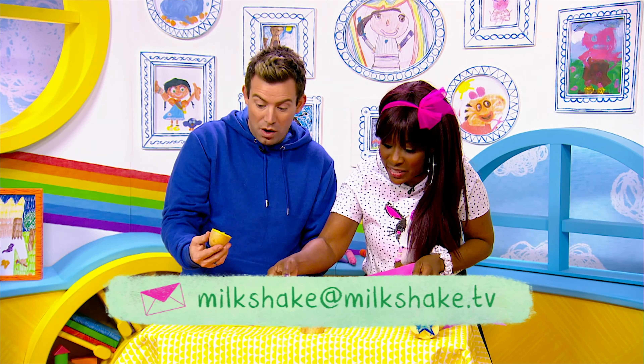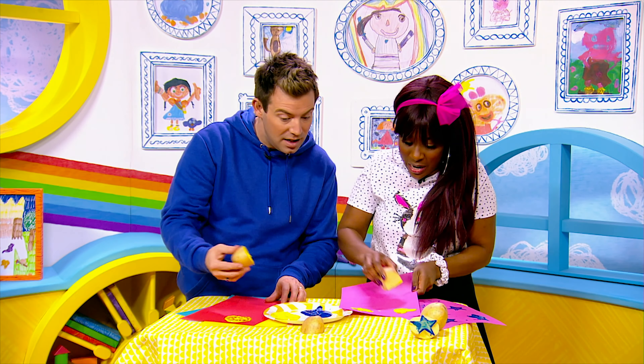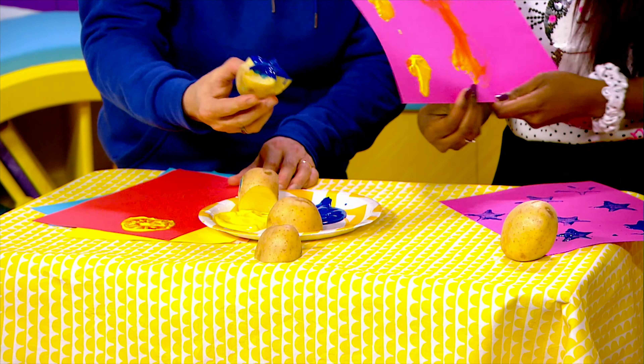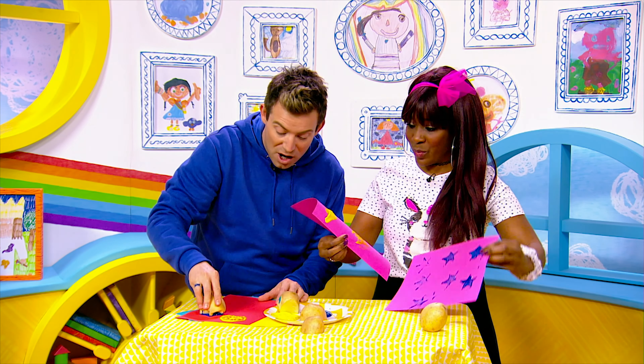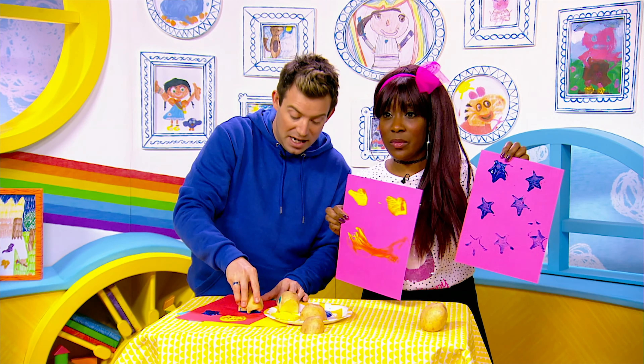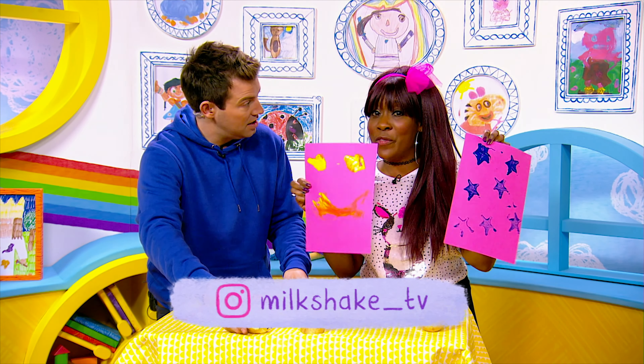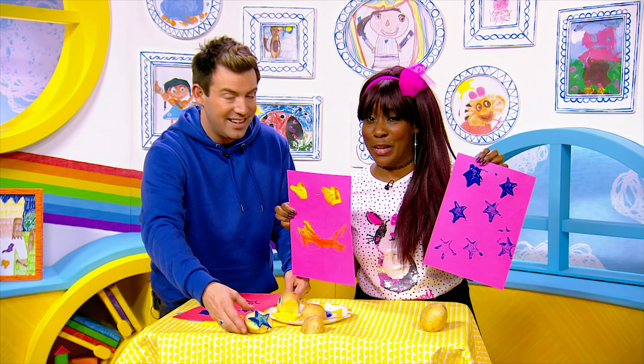I want to make something else. I want to make a face this time. Oh, let me see. And a lovely smiley face. And don't forget, grown-ups, all our crafts can, of course, be found over on our Milkshake Instagram page, which is Milkshake underscore TV. So Milkshake Mums and Dads, make sure you give these crafts a go with your little ones.